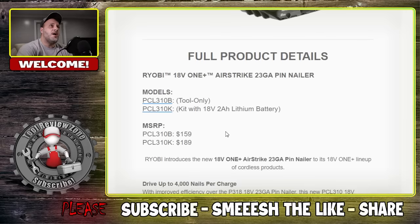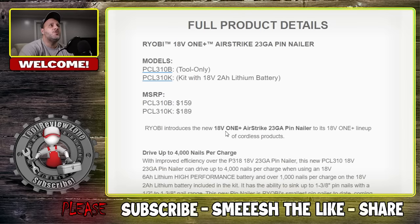$159 for the bare tool. If you buy it in a kit, you're going to get a 2 amp hour lithium battery for $189. So a few dollars more, you can get the kit depending on if you're already in the platform or not. You can drive up to 4,000 nails per charge when using an 18 volt 6Ah battery. With a larger one, you can get a lot of nails driven. The 23 gauge pin nailer can drive up to 4,000 nails per charge using an 18 volt 6Ah lithium high performance battery, and over 1,000 nails per charge on the 18 volt 2Ah.